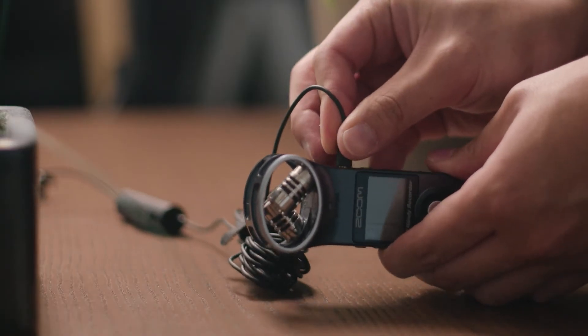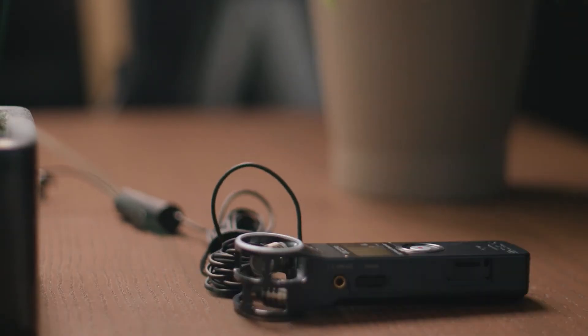So this entire video thus far has been recorded on the Maono AU100R, running into the Zoom H1 field recorder with some post processing. Hopefully that gives you a good picture of what this microphone is capable of. And if it sounded okay to you, then I wouldn't hesitate to buy it because it's such a great price. But if you're willing to spend a little bit more and see if even more quality is possible, here are some comparisons to other options out there.